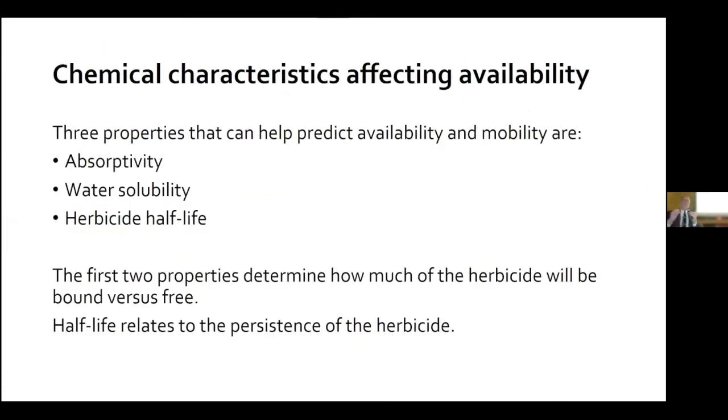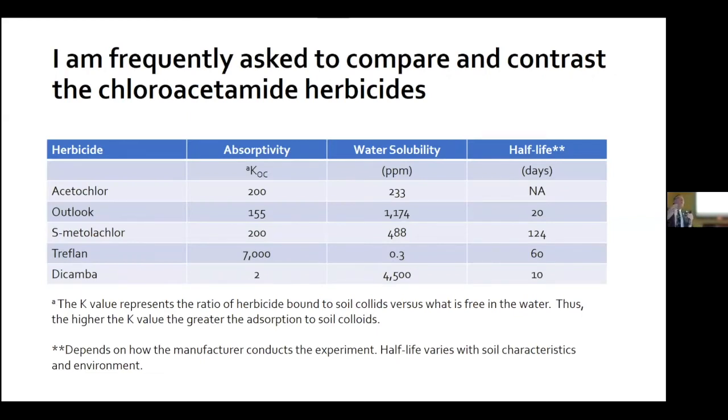Some chemistry: herbicides are either absorbed to soil colloids — there's a term called Koc that measures the affinity for absorption to soil — and the second important term is water solubility. Think of water solubility as the amount of herbicide you can get into solution in a pint container. Some herbicides are more soluble, some are less. The third term is herbicide half-life, which describes the persistence of herbicides in the soil.